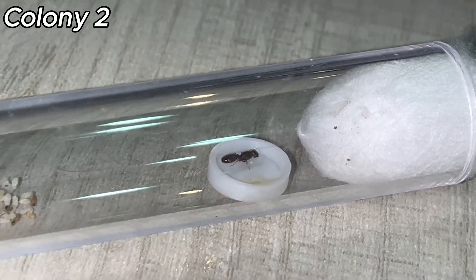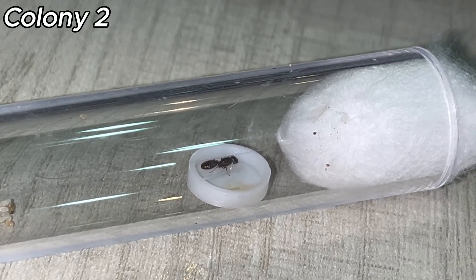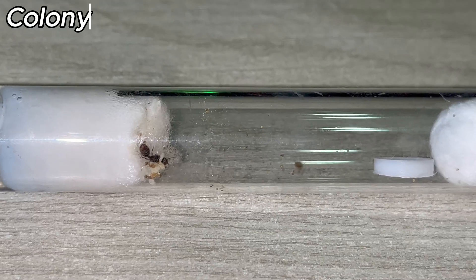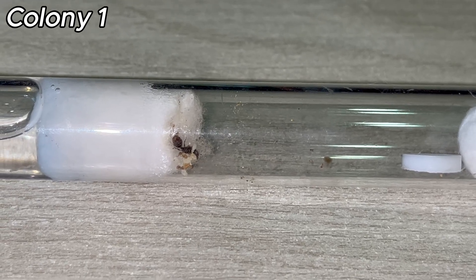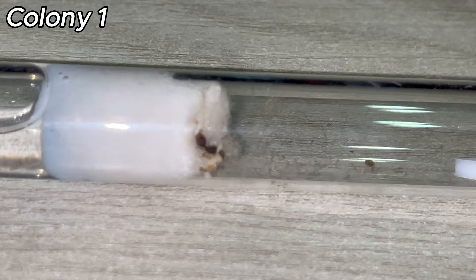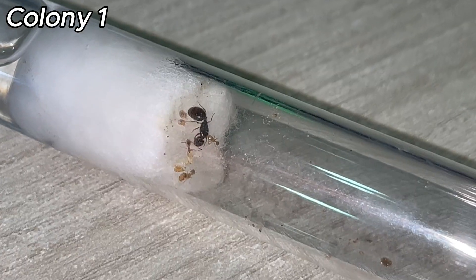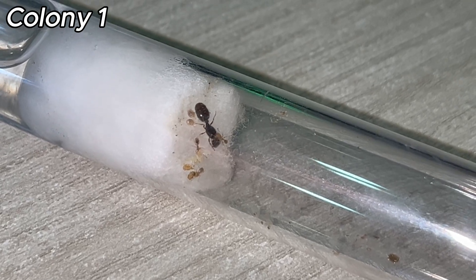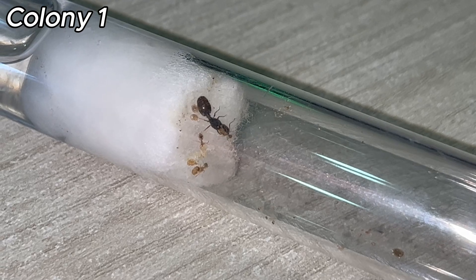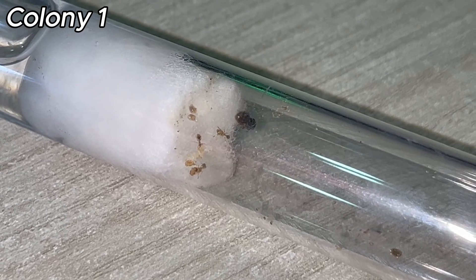So I fed Colony 1 as well, as you can see here, and they're not really interested in eating. They're more focused on tending to workers and focusing on the brood. As you can see, they hatched a few more workers. So basically they're not going to eat right now, but it's fine as they're hatching the other workers. Thank you guys for watching, I hope you enjoyed. Please like and subscribe as it would help me a ton, and see you in the next video.